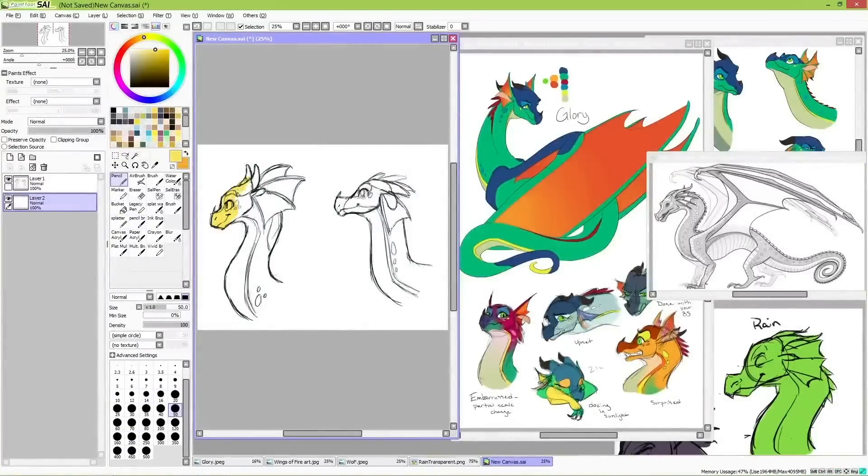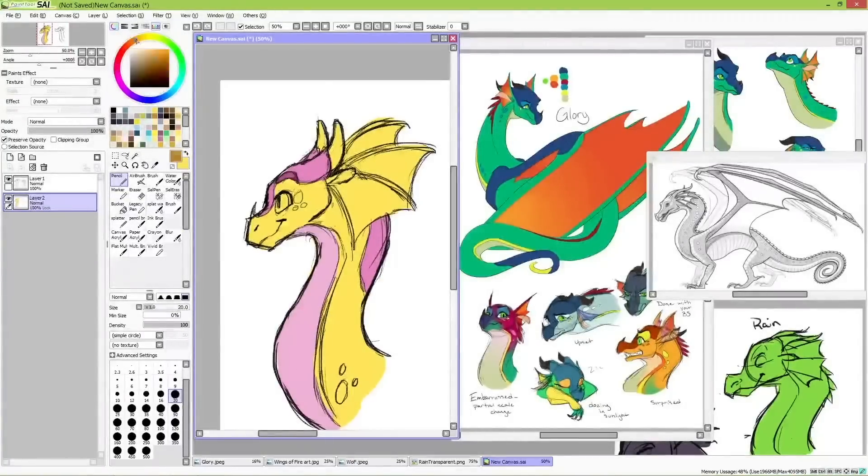Tamarind's features are softer, unthreatening, and longer, while her frills stay down. Since she's blind, she doesn't use them in the way other dragons do to convey emotion. She'll lift her ears to listen to things, but her frills mostly hang peacefully at the side of her head.